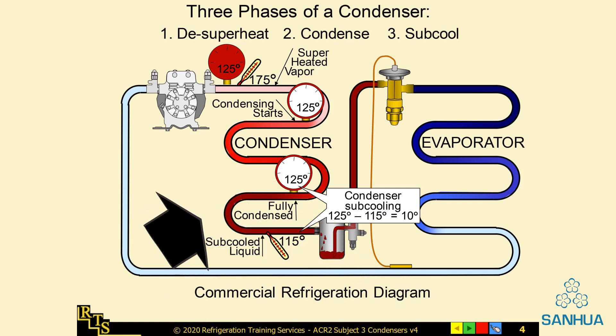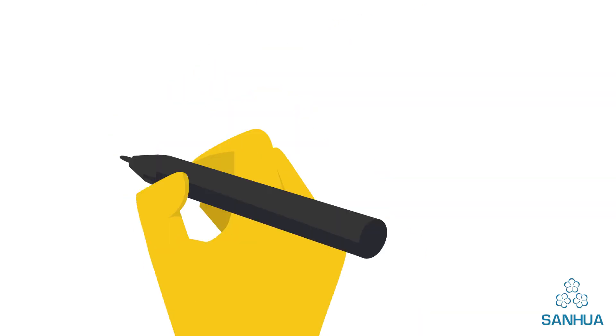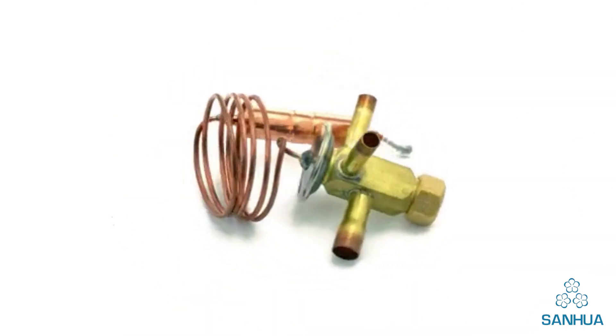The liquid line carries the liquid refrigerant from the condenser coil to the expansion valve. The metering device measures and adjusts superheat. Types of metering devices include TXV and EV.